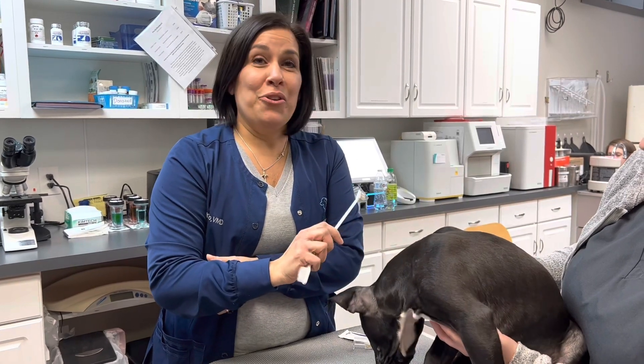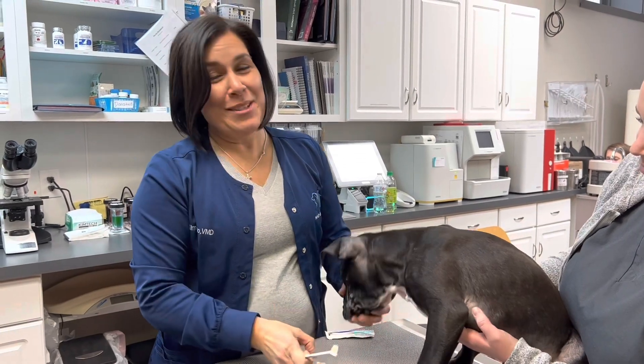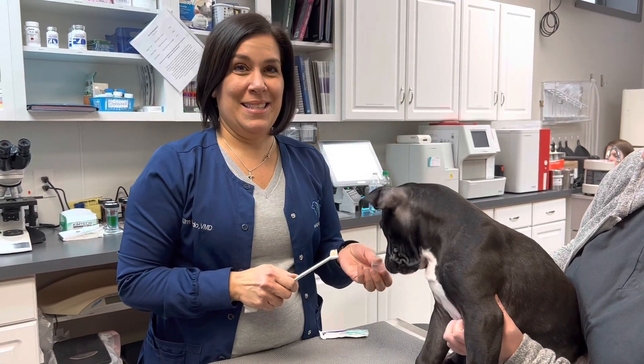Over 70% of dogs and cats age three or over will have some form of dental disease that needs care. So we're going to try to do some of this at home. This is the first time River is getting his teeth brushed and he's very interested in the toothbrush and the toothpaste.